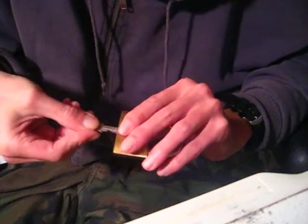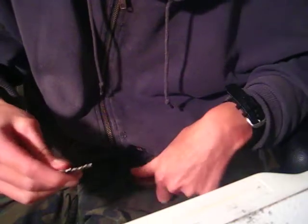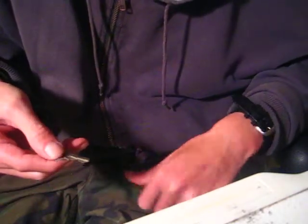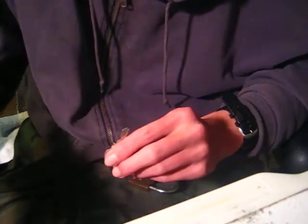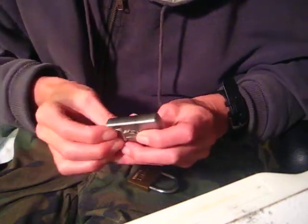It did come with a key. It does work. I'll give you a look at the key bitting here — it's got one, two, three, four. It's a four-pin lock.